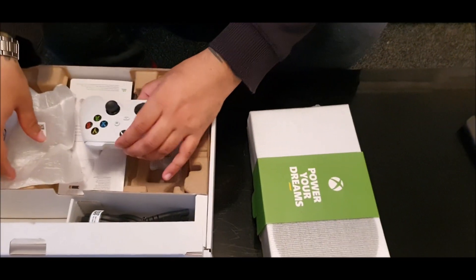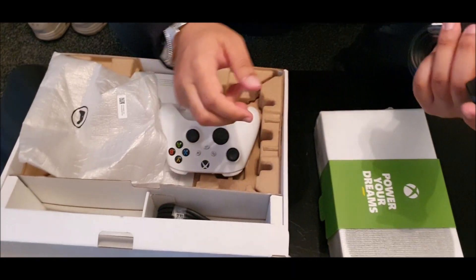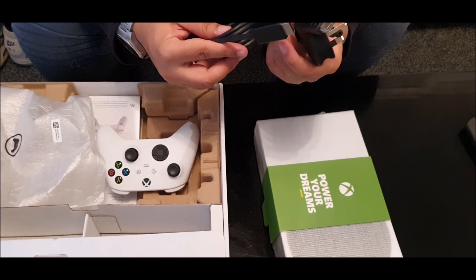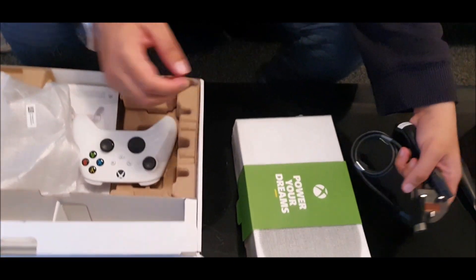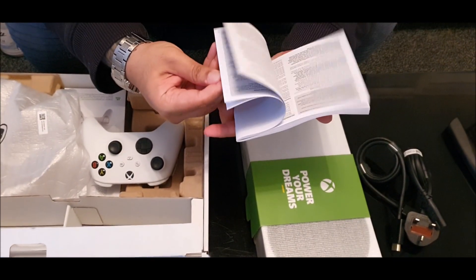I'll keep that connected up later. These are the wires for the Xbox. Very neatly packed up to be honest. You've got an HDMI given over there as well, and then this is the plug and play. And we've got further instructions on how to set up the Xbox.